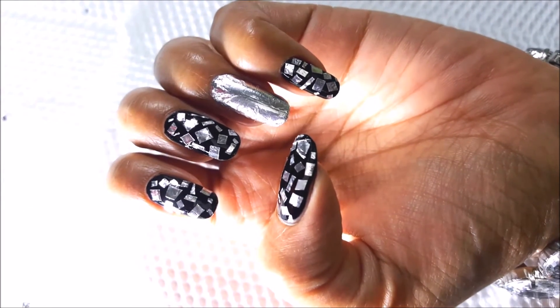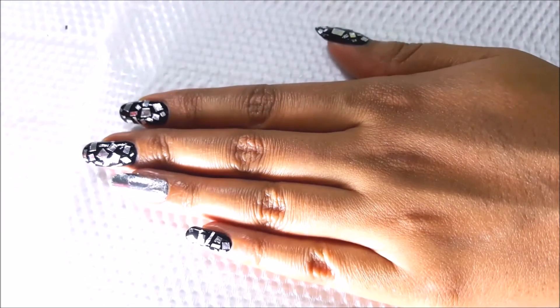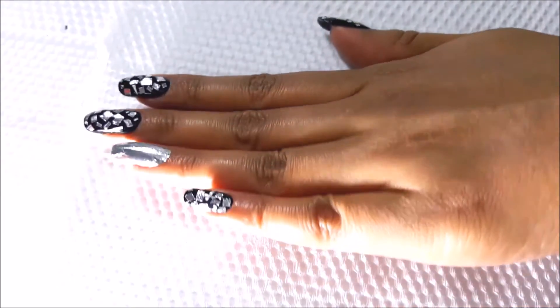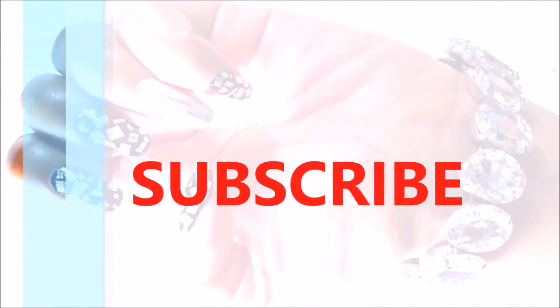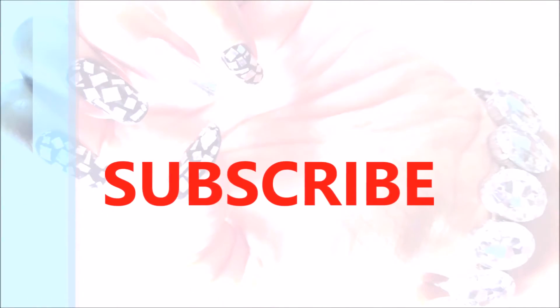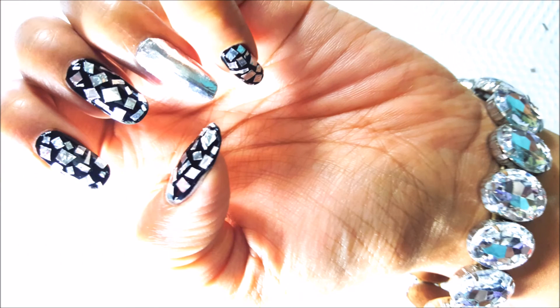This is the finished look of the aluminium foil nail art — it's perfect for a party look and really looks stunning and gorgeous. Hope you guys enjoyed this video. Please subscribe to my channel and if you recreate this look, share your recreations on Facebook, Twitter, and Instagram. See you soon — take care, bye!